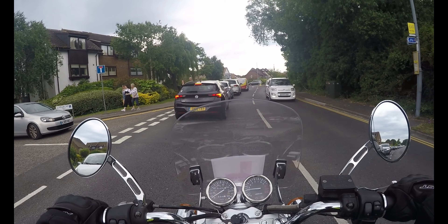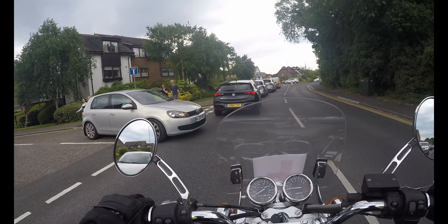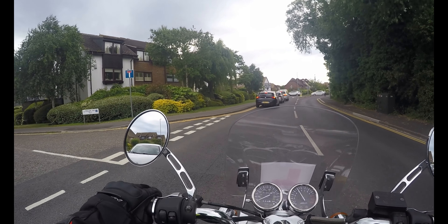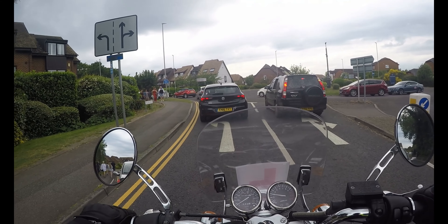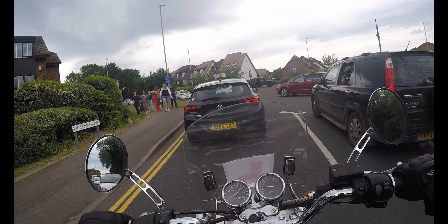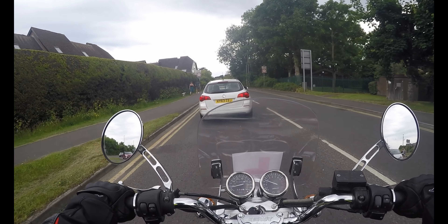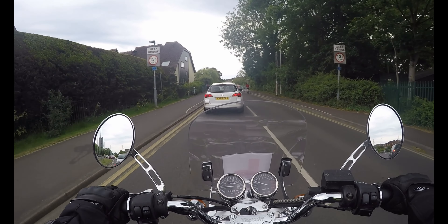Gonna let them out. I am so proud of myself — I actually did lane filtering! I'm so, so proud. I've done that before — it's only taken like six years, off and on.